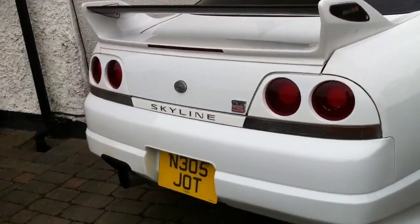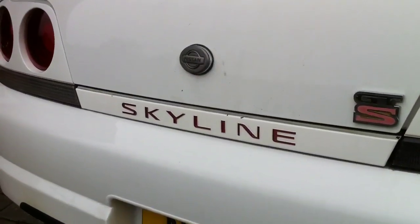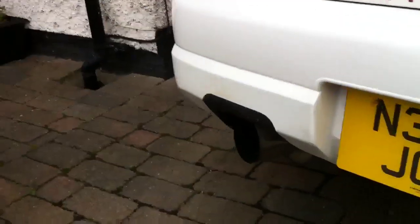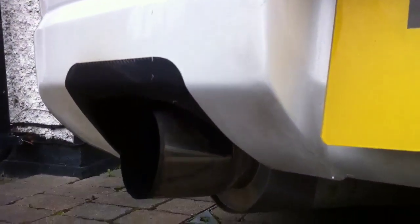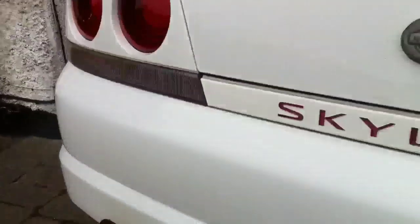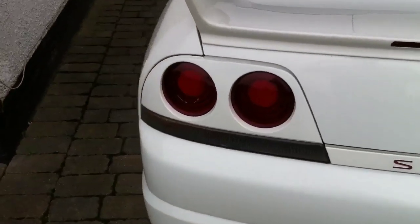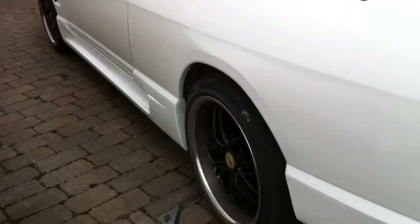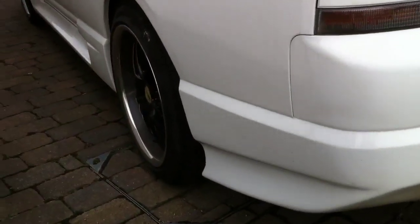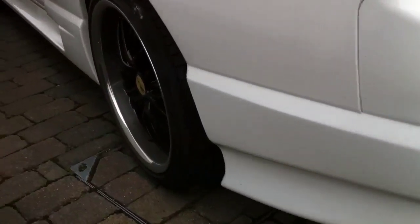245 size tyres on the back. Round the rear, it's got an illuminated Skyline rear badge. Aftermarket exhaust — if anyone knows and can identify these parts, feel free to leave a comment. The side skirts are also aftermarket, along with the rear spats, and as you can see everything's blended in.